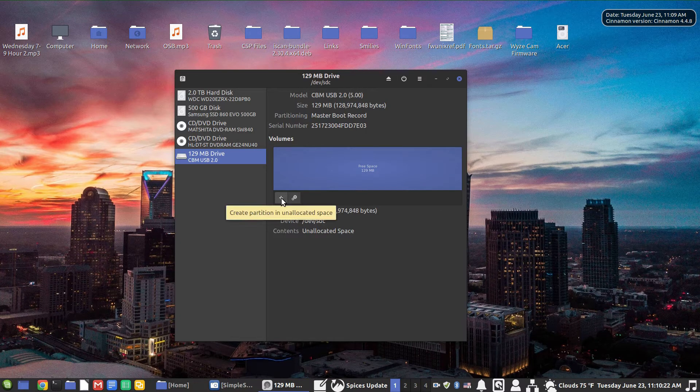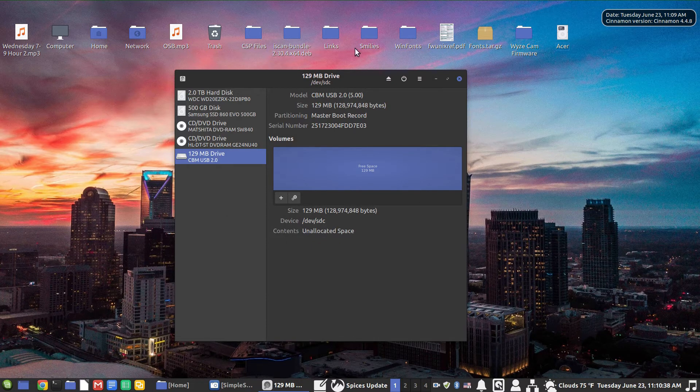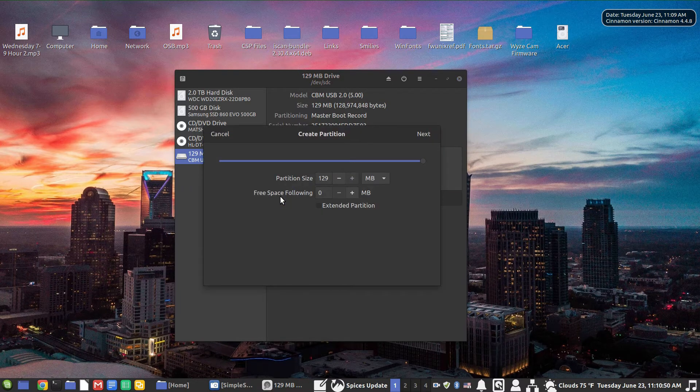The next step is to create a partition. We can see the option to create a partition in the unallocated space, which is the whole drive at this point. Over here we also have additional partition options. The drive is not yet mounted on my system and it's not partitioned, so I can't really use it as-is. I'm going to go ahead and create a partition.